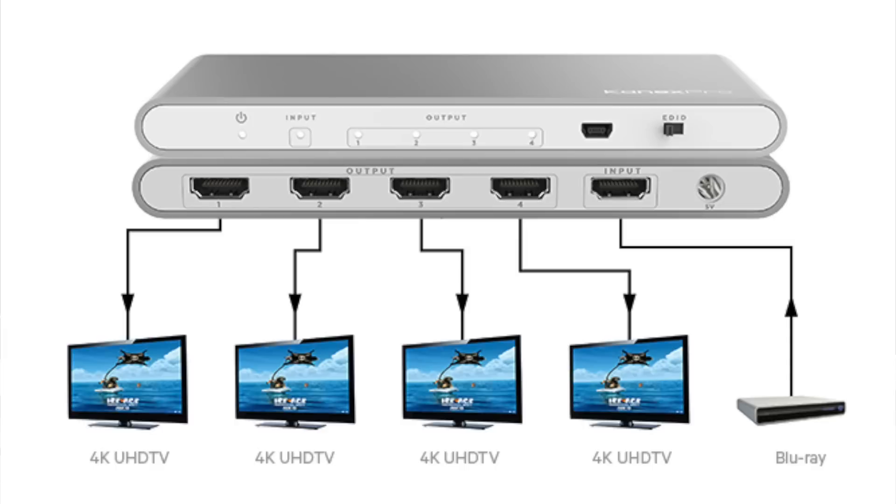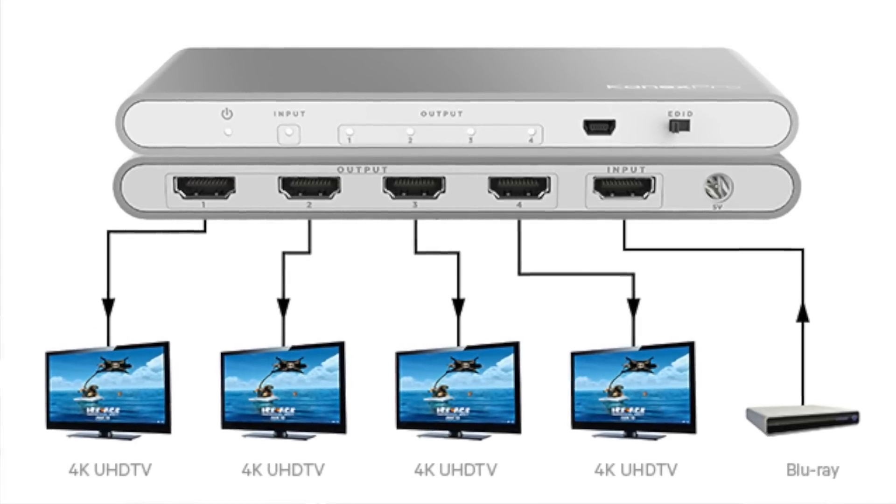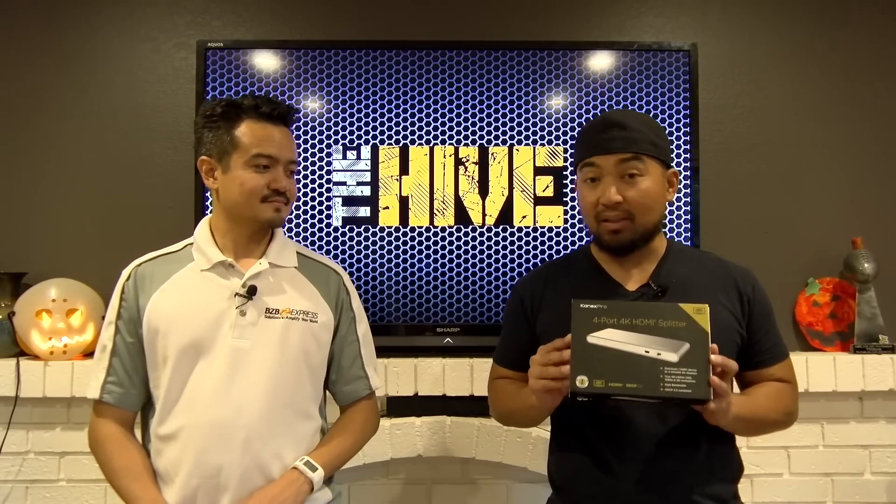This unit right here can take true 4K content and split it up to four displays. Without further ado, why don't we unbox this unit and see what's inside.